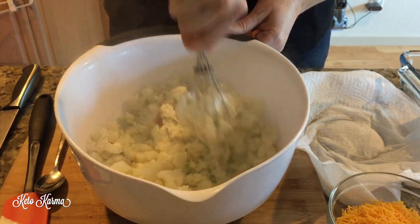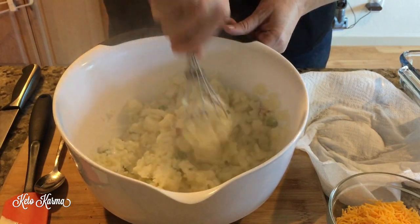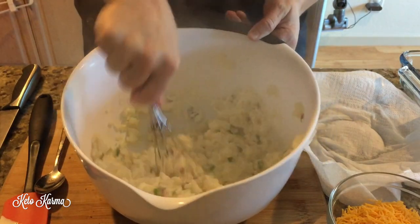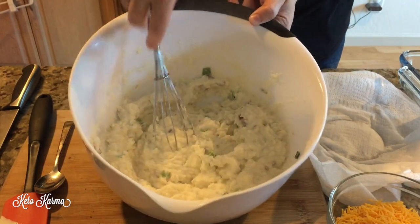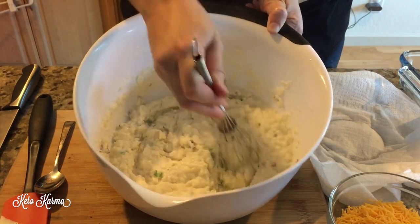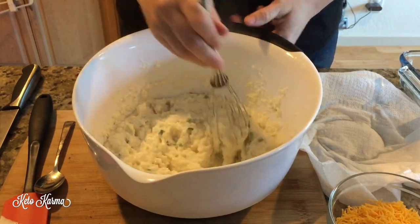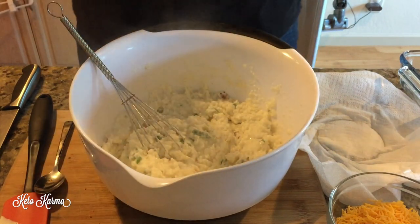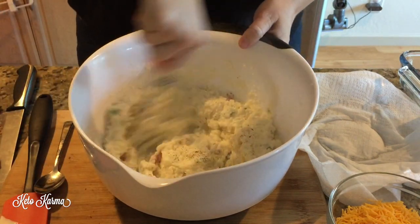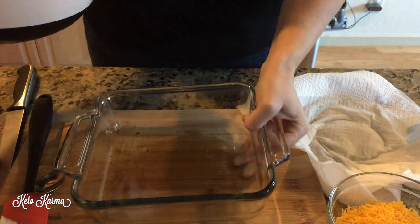I like to add all the ingredients first so that the heat from the cauliflower helps melt the cream cheese and blends everything really nicely. We like to have it pretty smooth, but if you like little pieces of cauliflower intact, just mash it a little bit less. Once you have that all mixed, add a little bit of salt and pepper, give it a quick stir, and pour that into an eight by eight glass baking dish.